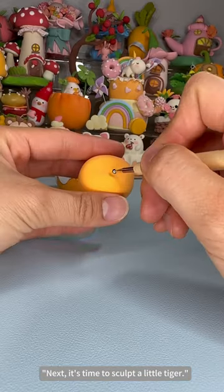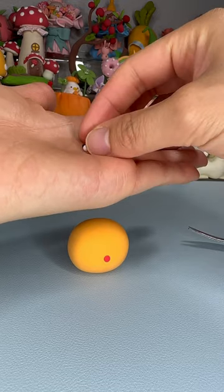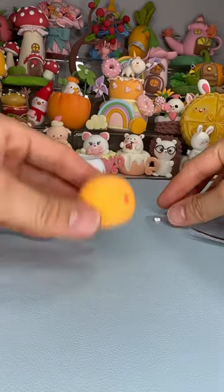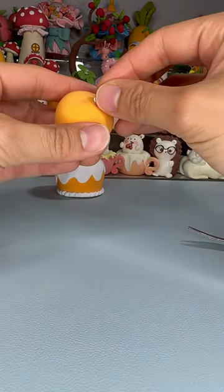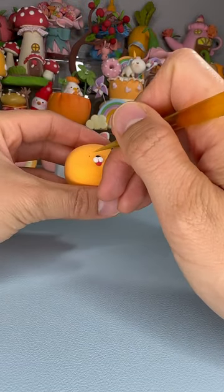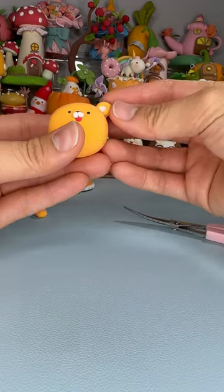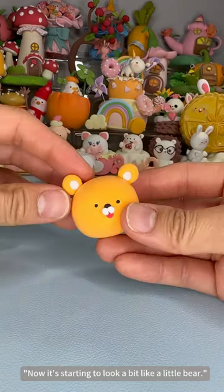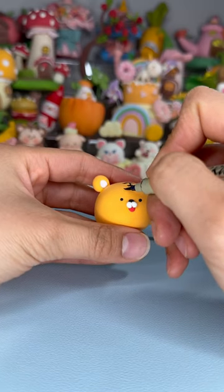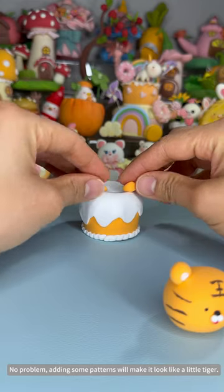Next, it's time to sculpt a little tiger. Now it's starting to look a bit like a little bear. No problem, adding some patterns will make it look like a little tiger.